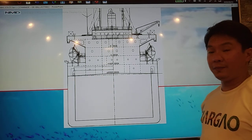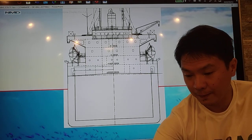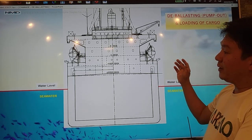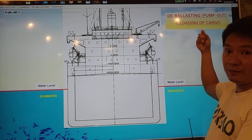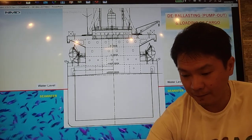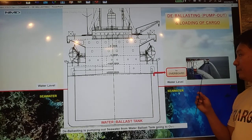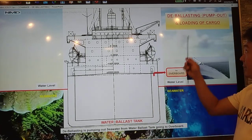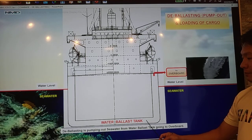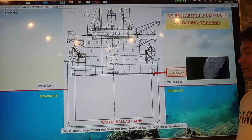So first, let's go back with the basics. We have here a vessel submerged into seawater. For the vessel to have stability, we have to either load the cargo. During loading of cargo, we have to do also the deballasting or pumping out. We are going to pump the seawater in our water ballast tank going to overboard in order to maintain stability during loading of cargo.